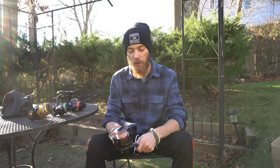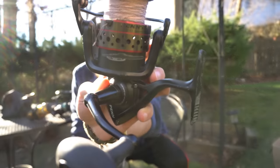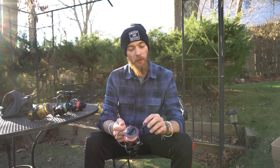My first setup was this Penn Fierce 2 6000 series. I put 50-pound braid on it and then switched over to 30-pound. This is a beast of a reel — it could pull up a lot. But as you can see, I damaged and destroyed it. I dropped it in the surf with all the sand and everything, and once you do that these Fierces are toast.